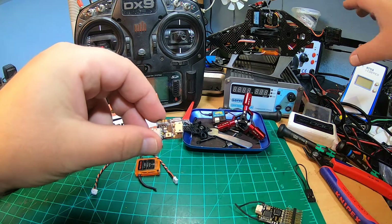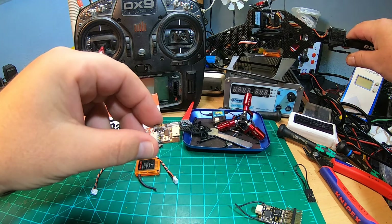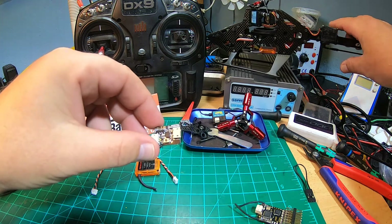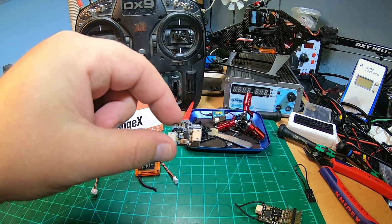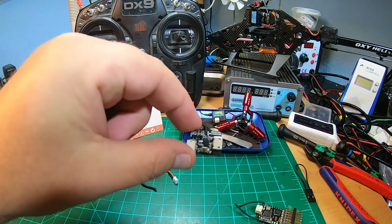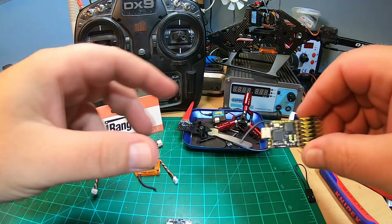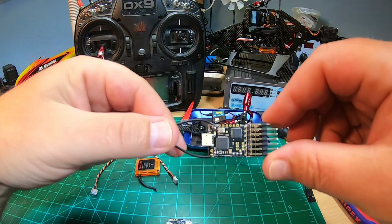Luckily I didn't have to use it, but some weeks ago my Oxy2 cube came down - I don't really know why. So I changed the satellite receiver; maybe it was the satellite receiver. And now I used it for the first time and it works awesome.